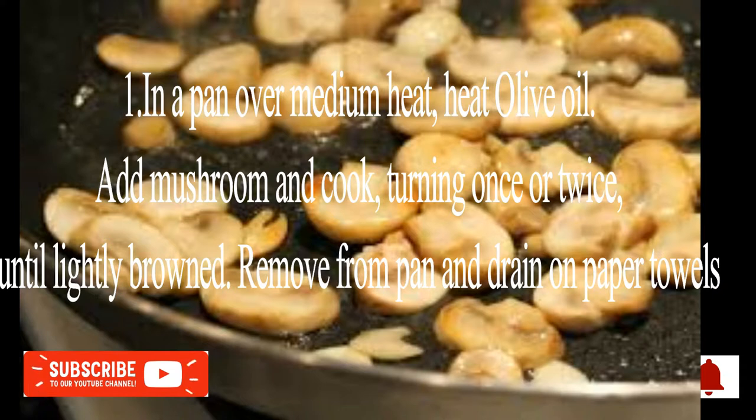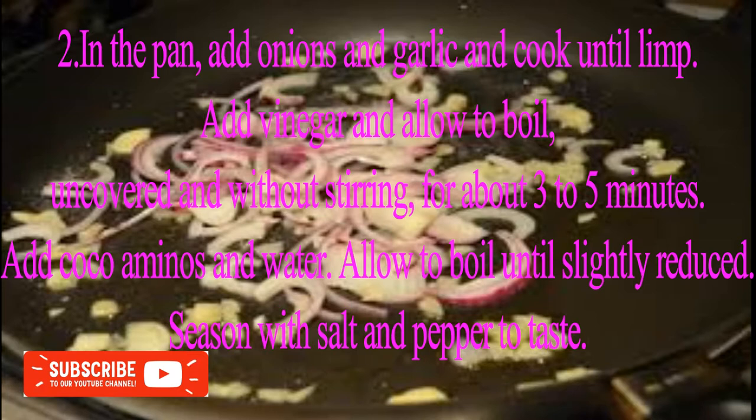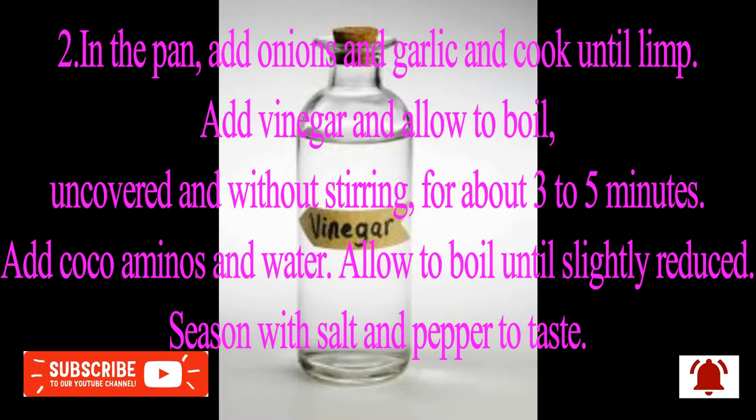Instructions. Step 1: In a pan over medium heat, heat olive oil. Add mushroom and cook, turning once or twice, until lightly browned. Remove from pan and drain on paper towels.